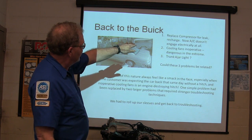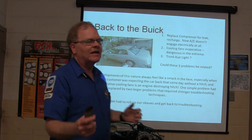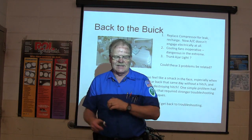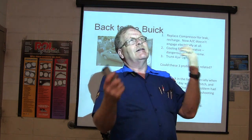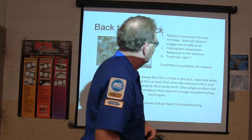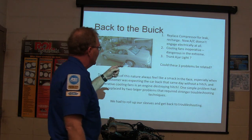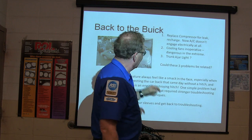Back to the Buick: we replaced the compressor for the leak and recharged it, but now it doesn't engage electrically. Sometimes you've got to back up and say, let me rethink this — let me see where we've been, this is what I know to be true and this is what's confusing. Coolant fans are inoperative, which is dangerous in the extreme — that's going to burn the motor up.